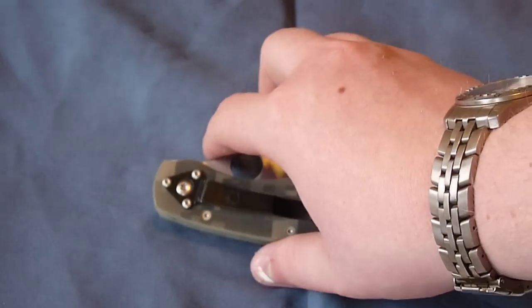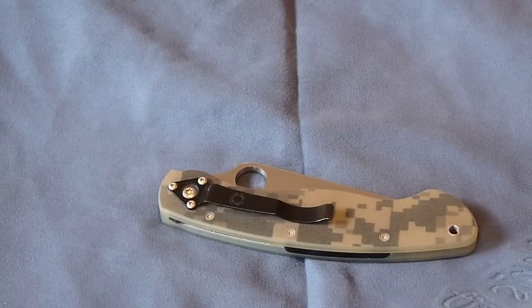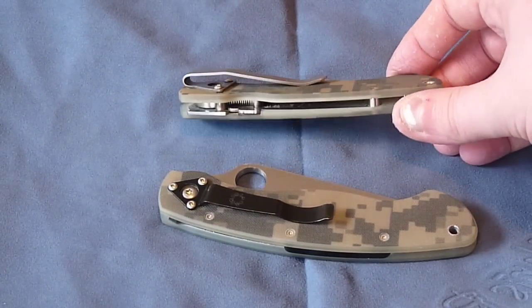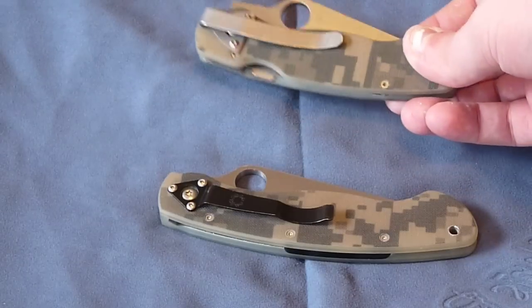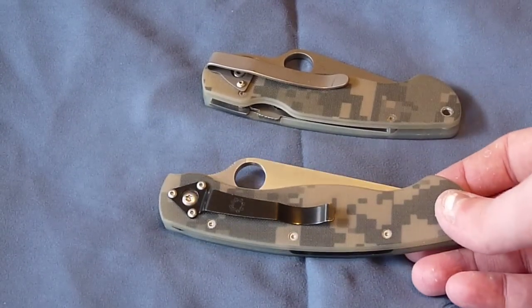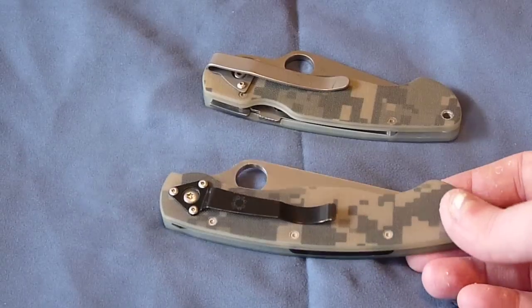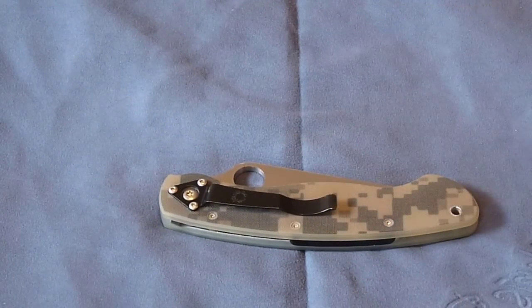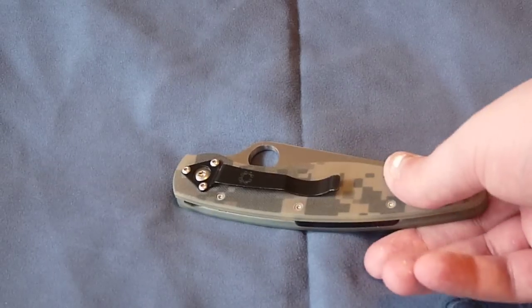The pocket clip — usually on the Paramilitary I switch the clip out for an STR low rider, because on that knife I felt it was just too much knife sticking out. But on the Military I actually don't mind the clip, because it seems right on this knife — it seemed wrong on the para. For whatever reason it's hard to explain, but it feels right on the Military.